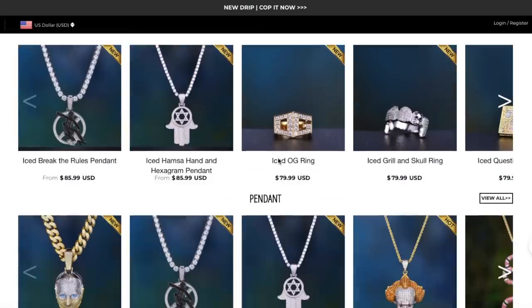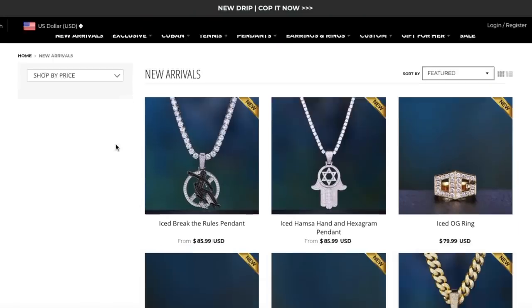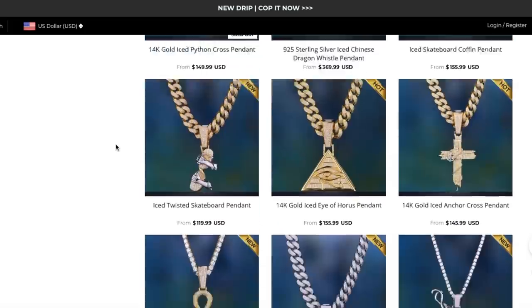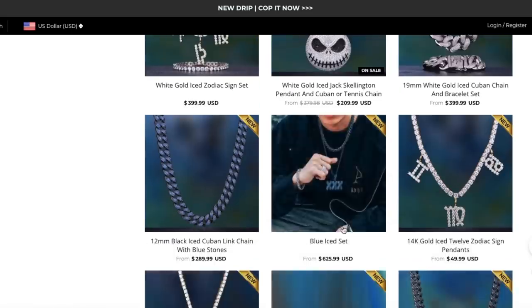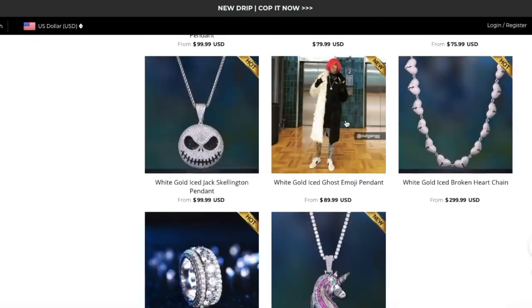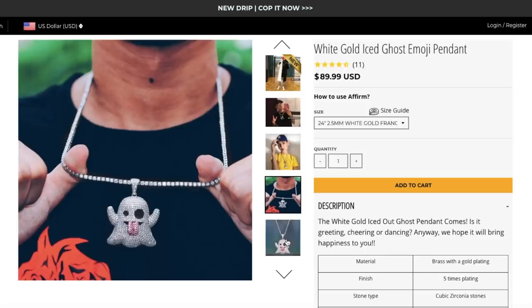Aporo offers both 100% 14 karat solid gold and 14 karat real gold with five times plated. Their products are made out of the highest quality materials, including brass, 925 sterling silver, then dipped five times in gold plating with unique craftsmanship — it will help maintain the beautiful finish and it's hard to fade. For most of the products, they offer Cuban zirconian stone, which is an excellent alternative to VS diamond because it is more scratch resistant for everyday wear. They also offer high quality diamonds like VS or VVS diamonds. If you would like to know more, feel free to contact them through their customer service page. Period!